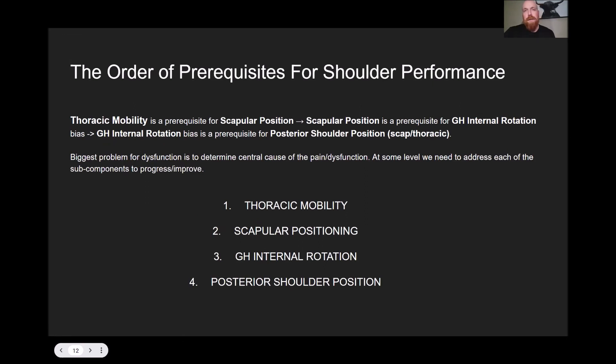So that was a kind of overview of the shoulder — the key joints and structures that support shoulder stability, and the key joints that allow us to move the shoulder functionally and with higher performance.